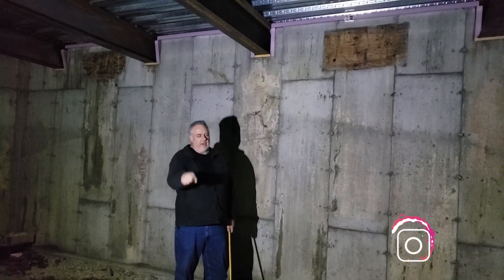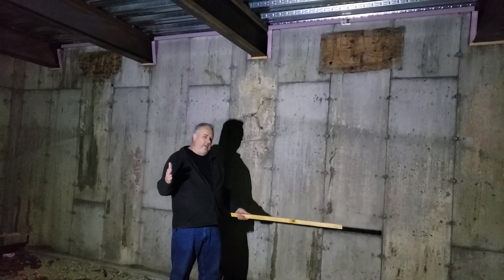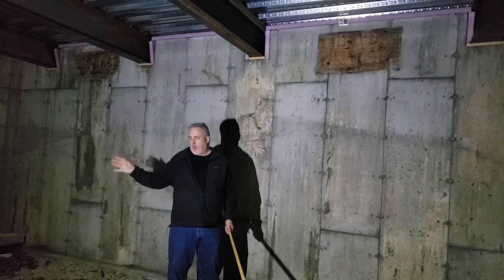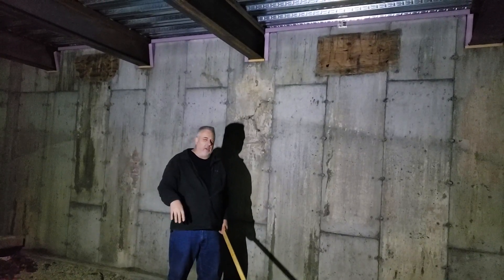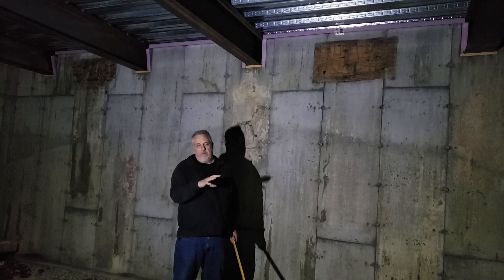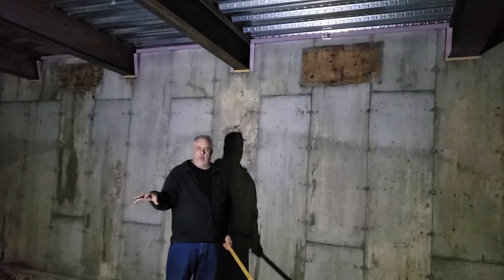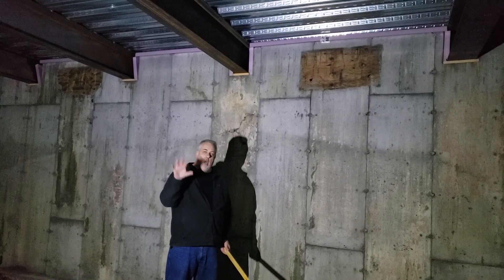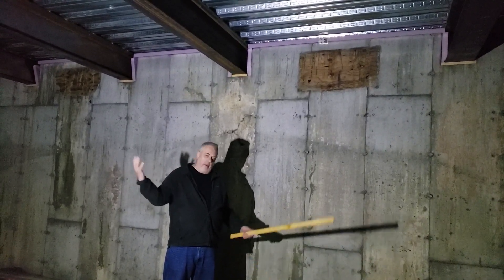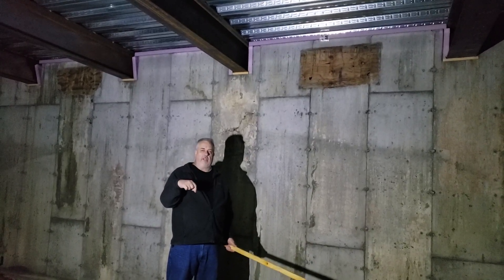Hey everybody, Steve Basic Architect here from Build Show Network. We're 500 feet below grade — I got the canary over in a corner in a cage. We probably have about five minutes to shoot this video so I'm going to have to make it pretty quick. I'm only kidding. I'm up here in Maine. We got to talk to Christy, who's not only the homeowner but she's part of the GC team here for Proper Modern Home up here in Maine, and I had the privilege to design their personal home. But we're below the concrete slab now.